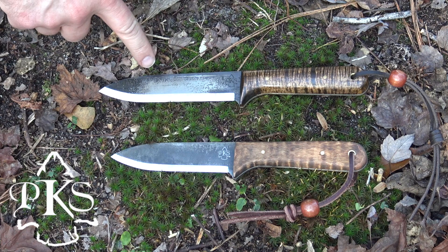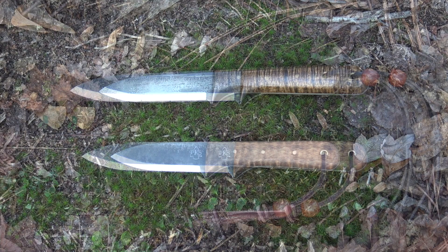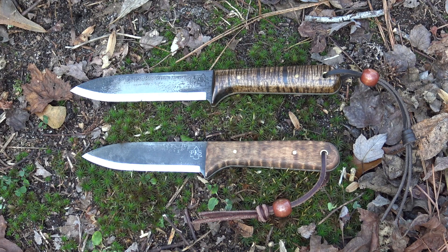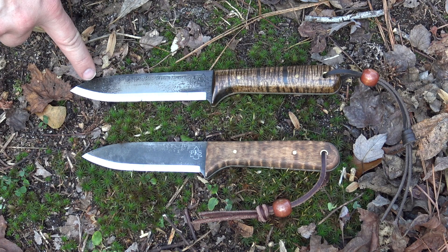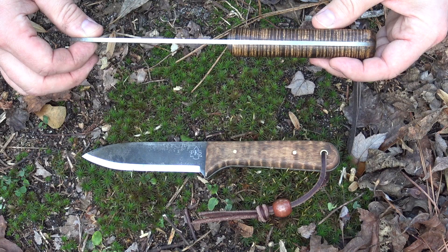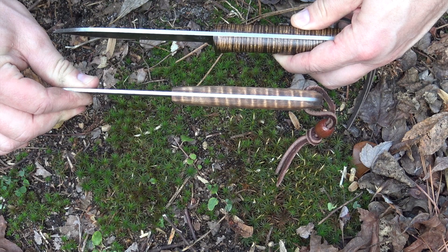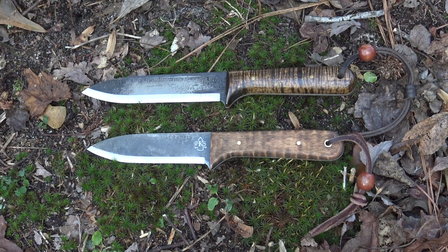Here is a side-by-side comparison of the new Campmaster Edition Kephart and the current production Kephart XL. Both knives are made from 1095 high carbon steel, both are full tang, and both come with curly maple scales. The biggest difference is that the Kephart XL has a five-inch blade while the Campmaster Edition has a four-inch blade. The XL is one-eighth of an inch thick stock, while the Campmaster is 3/32 — noticeably thinner and lighter.